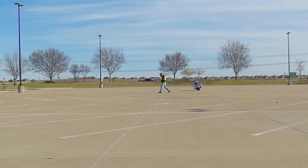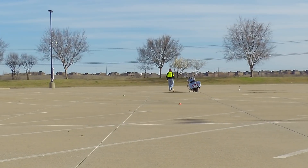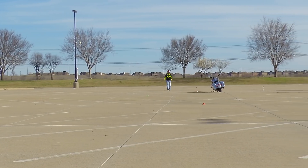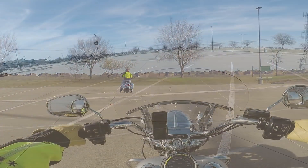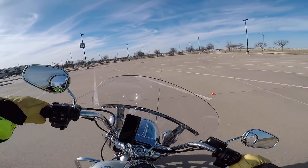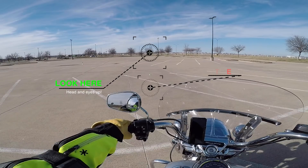After you get a feel for countersteering with the cones in a straight line, move every other cone out about 5 to 10 feet, and that'll increase your challenge to continue working on the skill. This is also a good time to work on your head and eye placement. I'm not looking down at the cones, but keeping my head and eyes up, looking across the parking lot and using my peripheral vision to watch for the cones.